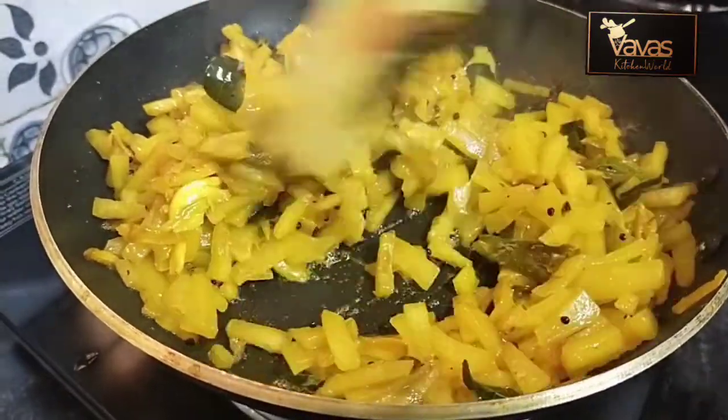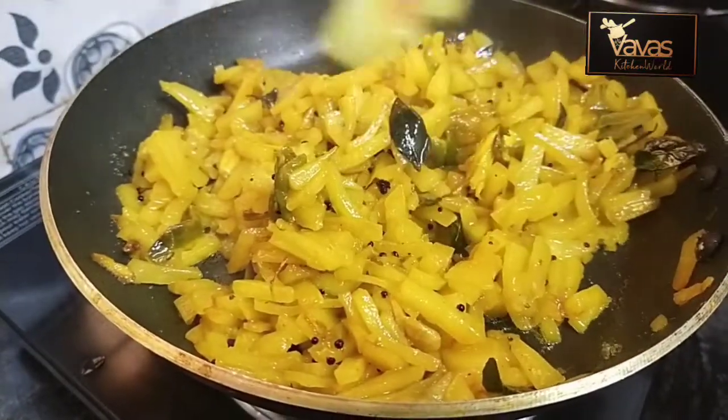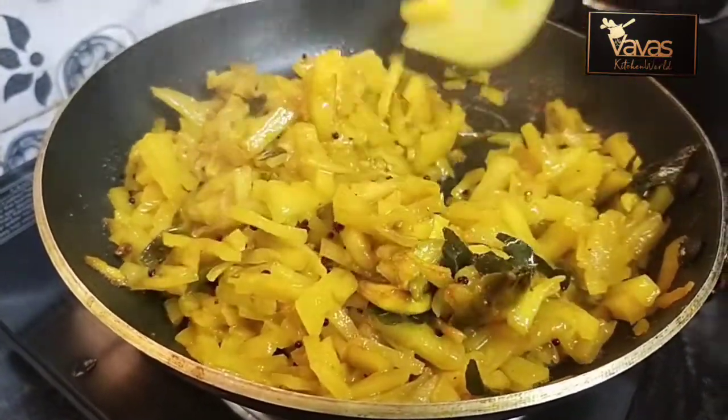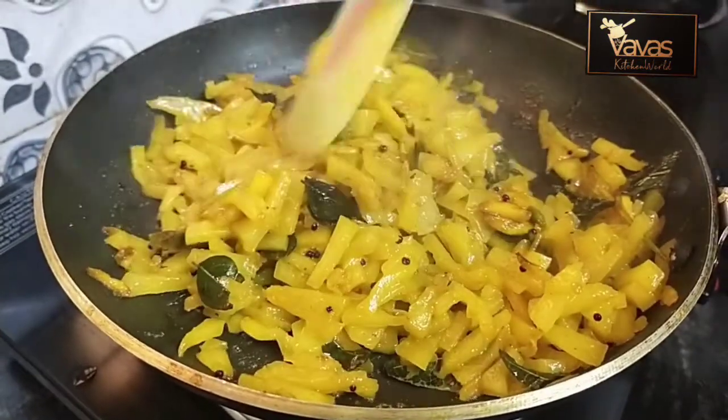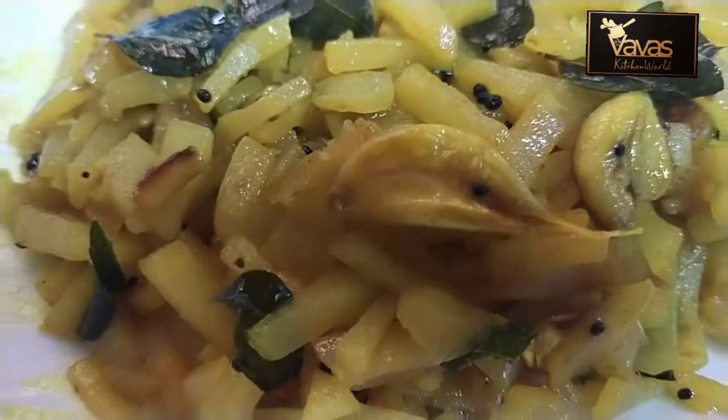We will pour the oil in a little bit. We will pour the oil into the flame. We will pour the milk in the taste of the oil.